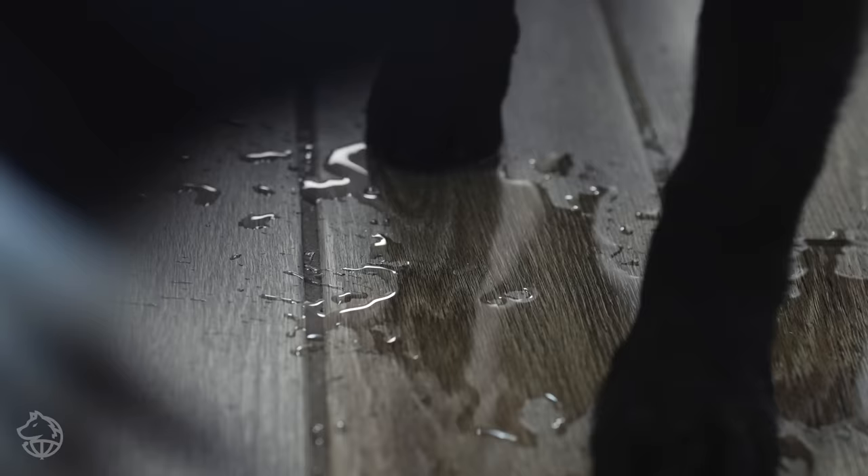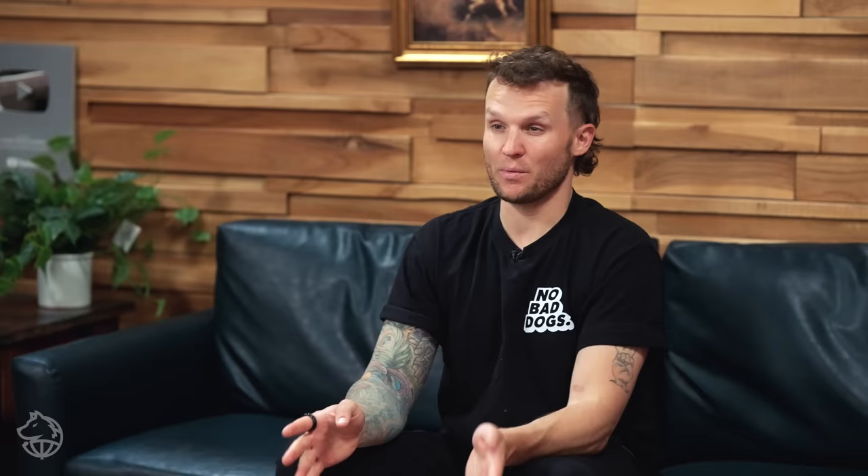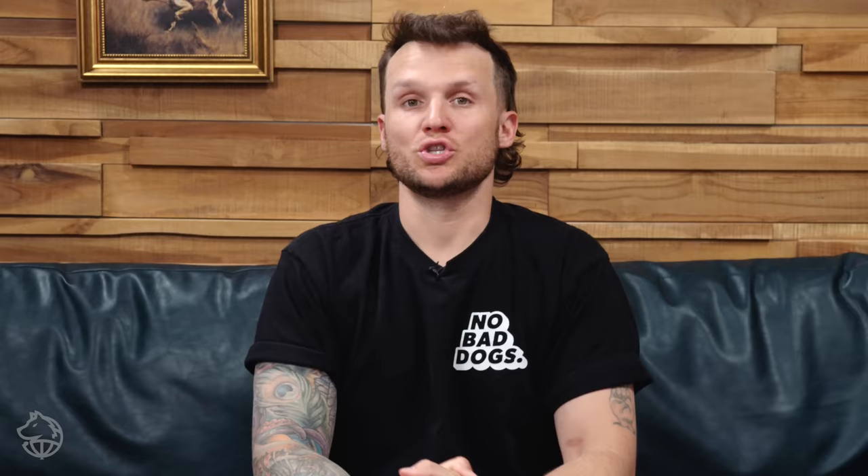Should you punish your dog if they have an accident? If you don't catch them in the act, I don't think it makes much sense to punish them after the fact. Some people take their nose and rub it in there — that's discretionary. Me personally, if I don't catch them in the act, I'm not going to make a big deal about it because they may not understand what I'm telling them is wrong after the fact. If you do catch your dog peeing or pooping inside, make it unpleasant — run over and startle them as they're doing it, then bring them outside.